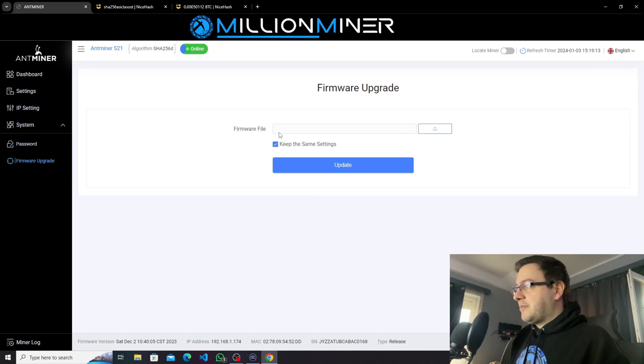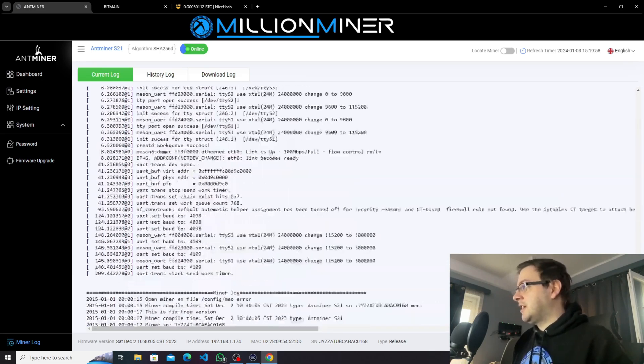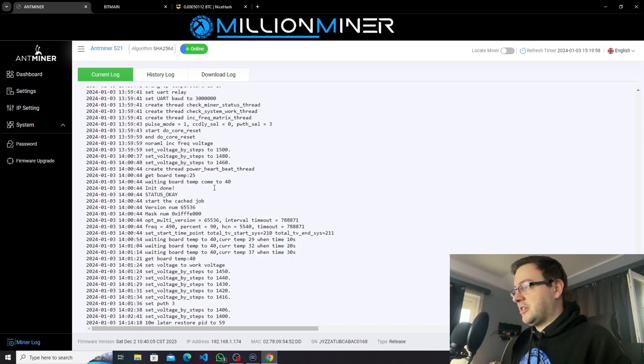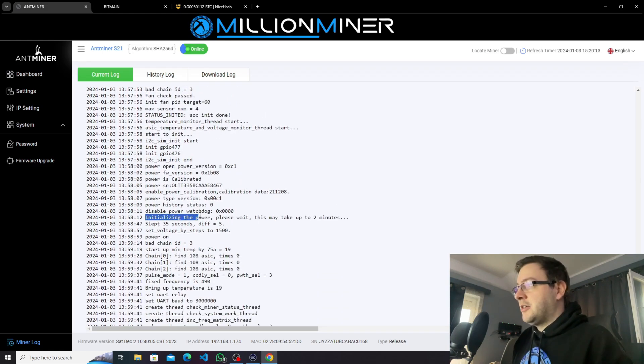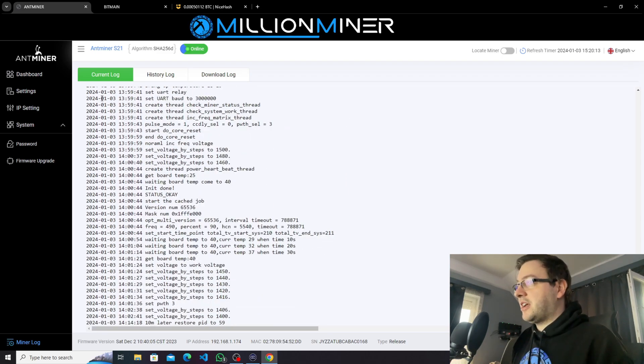The next section is firmware upgrade. The S21 is a brand new device with brand new firmware, so you're going to see a lot of firmware releases in the upcoming months. The next section is the miner logs, where we find information about our ASIC miner. You'll see chain operation and hashboard operation. When the miner starts up, it initializes power, which usually takes up to 2 minutes, then sets up the hashboards, and if everything is correct, it hashes. If you have any issues, you can identify them in the miner log section.